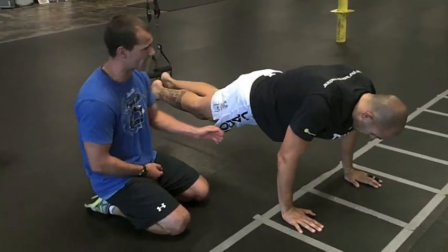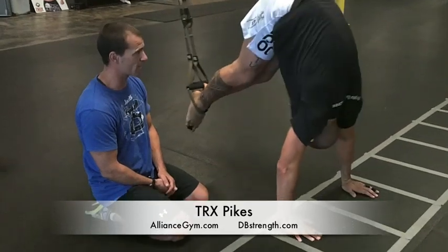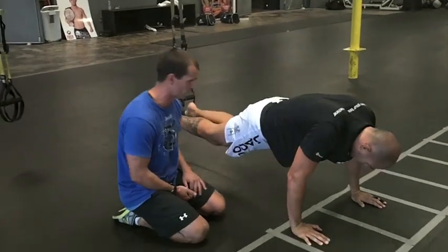Next one's going to be a pike — same setup, just no bend of the knees. We're just drawing those abs in, keeping them tight, lifting the hips high to the sky. It's also called a jackknife or pike. Control on the way down, drive up, control down.